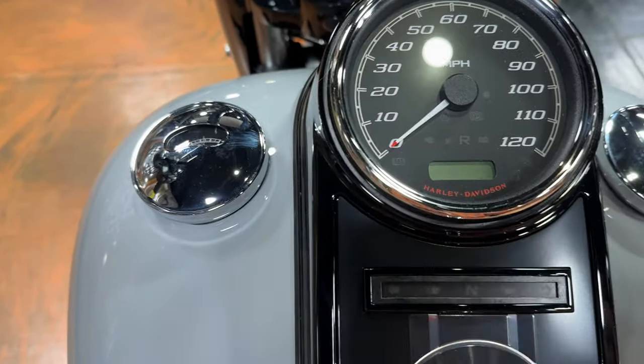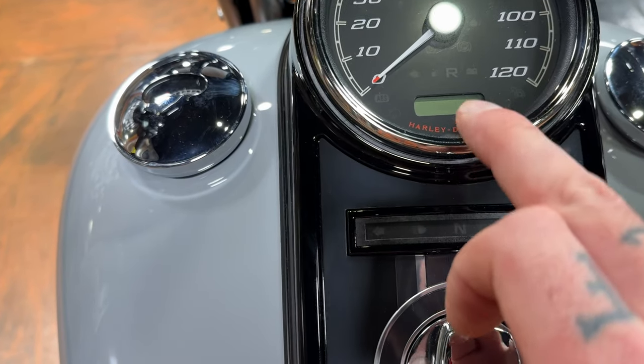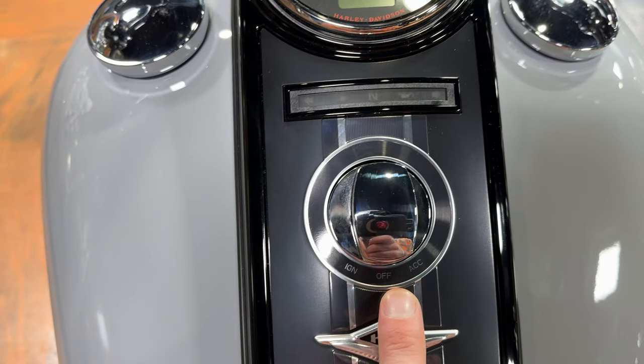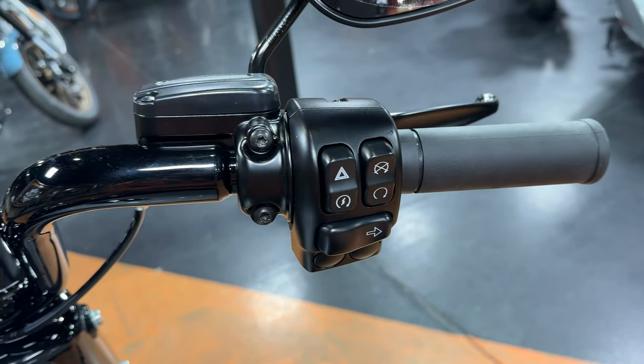You still have your analog speedo, a digital tachometer which I'll show you in just a second, your indication lights here, and you would start the bike here. So we'll go over your controls really quickly.